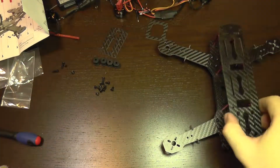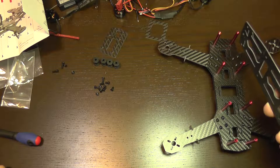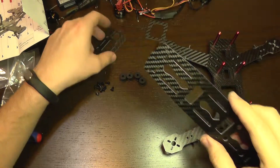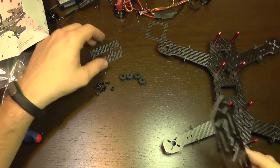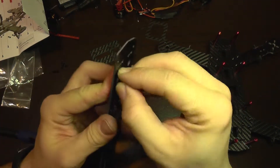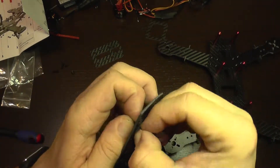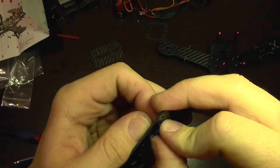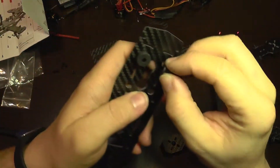All that remains is the top plate, which I am not going to install now because I need space to work on the electronics. But I can install the dampers to the top plate and the stabilizer plate, which will carry the onboard camera. The dampers must go through this small hose here — you should take a lot of care to avoid unnecessary damage to the dampers. The first one is installed; I am going to install the rest.